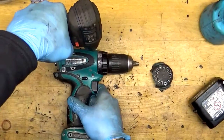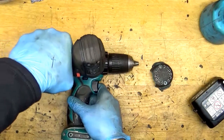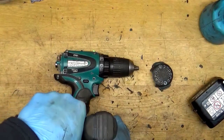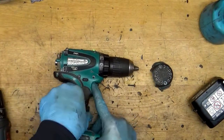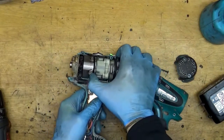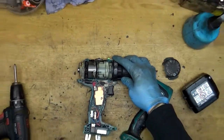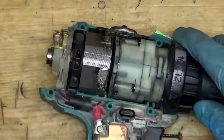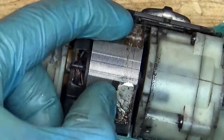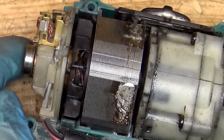Now I will open the tool itself. It's good — seeing it for the first time but still it's interesting. We have the field here and it was cracked, so someone just soldered it.